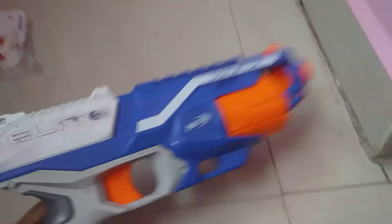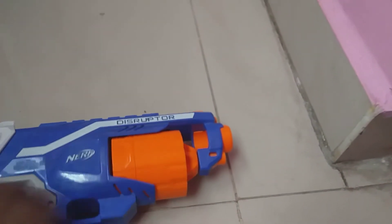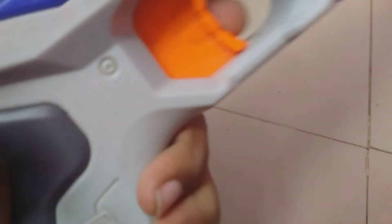So this is my Nerf gun. This is Nerf, and this is the six bullet handle gun. We can put a lens — I don't have it. And this is like a pulling gun, and this one shoots. This button shoots.